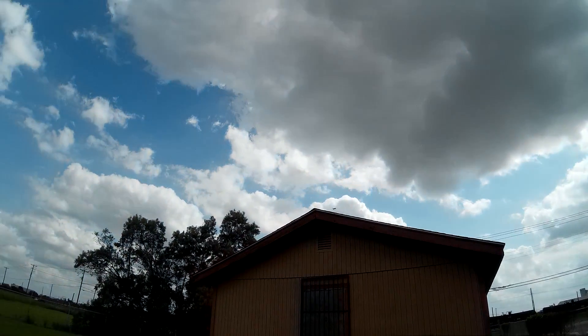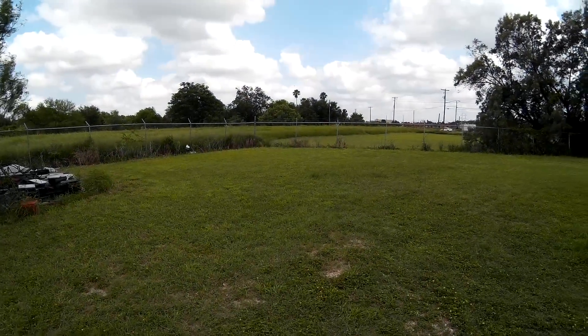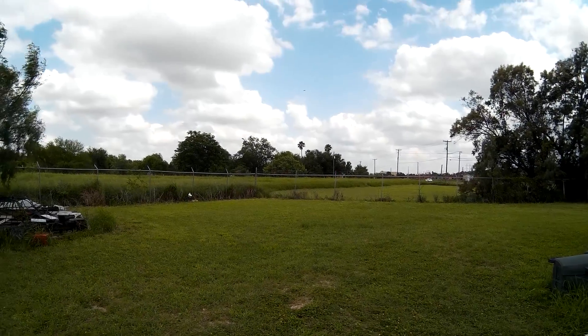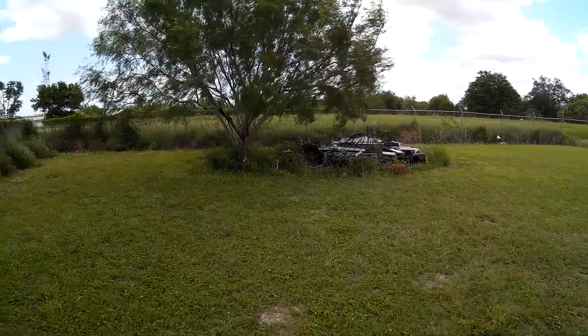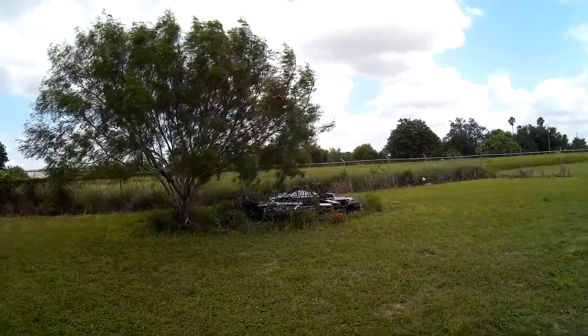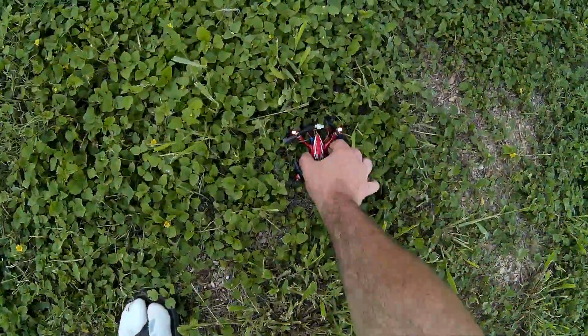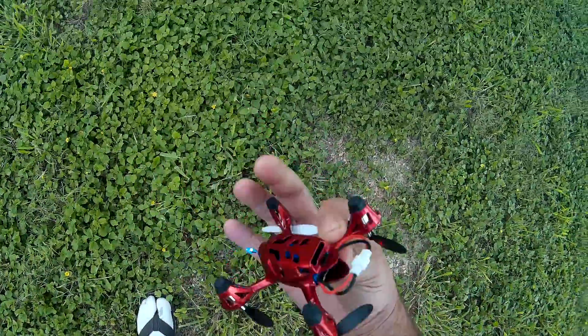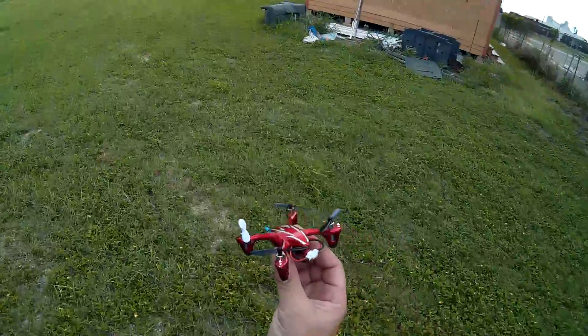You've got to be careful in this wind. Okay, it's pretty windy, but this thing can usually handle it pretty good.